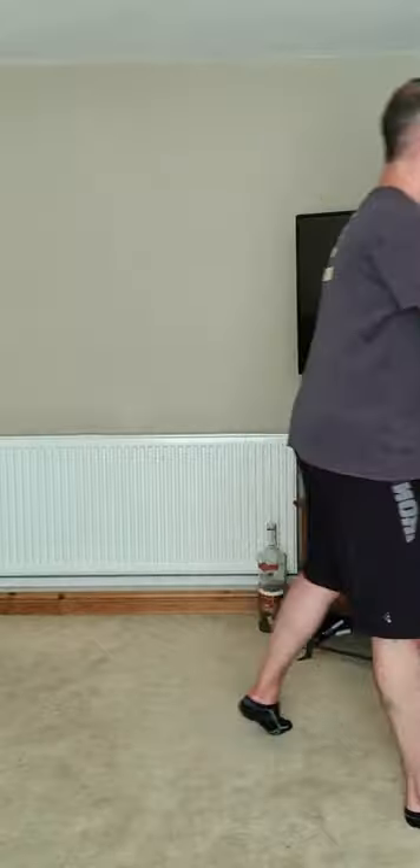20 seconds rest — next is squat and press. Work hard, get out of breath. Seven, six, five, four, three, two, one — let's go. Still got people checking in. It doesn't have to be about how much weight you move — it's about how much you can do. Seven seconds — breathe, good job. 20 seconds to catch your breath — deadlift and roll next.